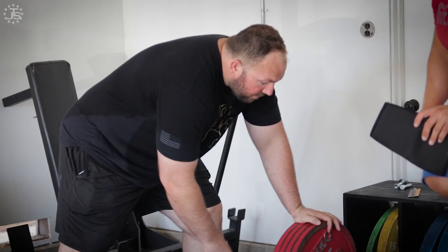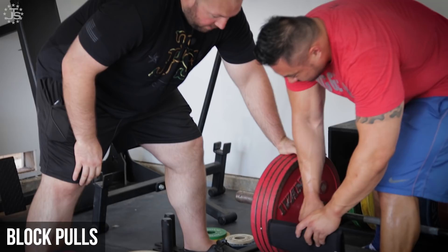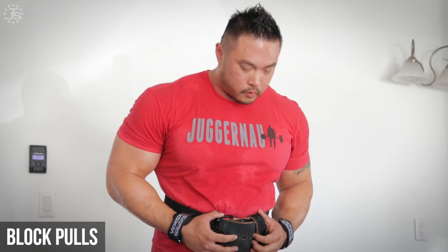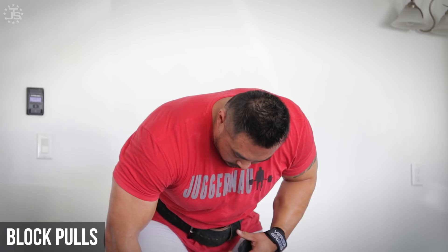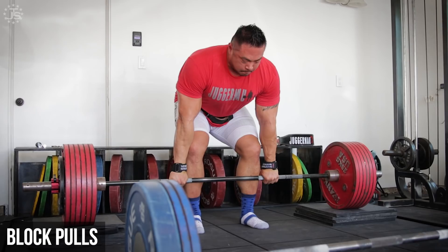Elevating the bar onto blocks, typically 2 to 4 inches high, can be a useful way to strengthen the lockout, though it seems to work differently for conventional vs. sumo deadlifters. For the conventional deadlift, block pulls are often weaker than pulls from the floor. This is due to the deadlifter's inability to generate leg drive with the bar in the elevated position, causing the back and hips to have to work harder to move the weight.